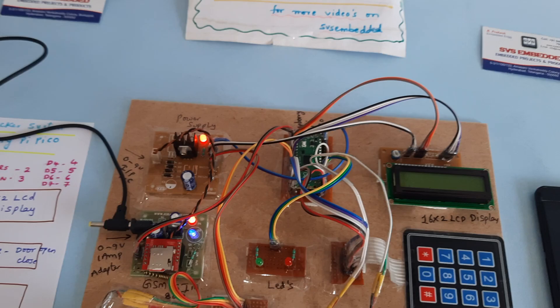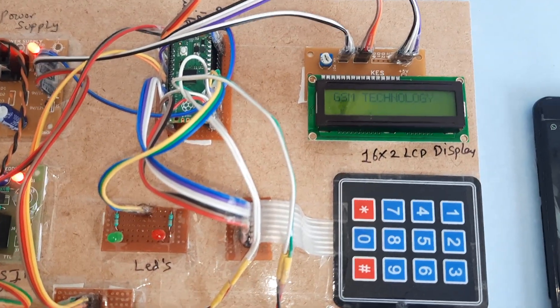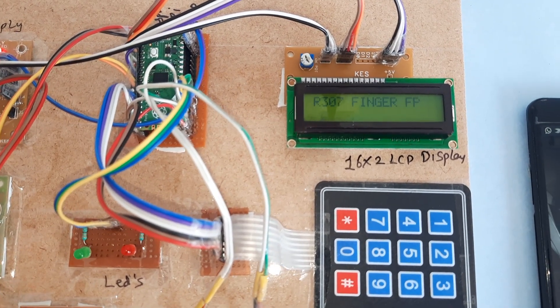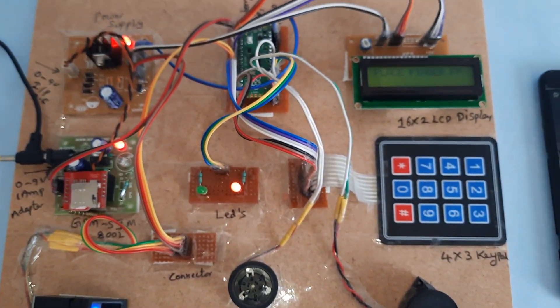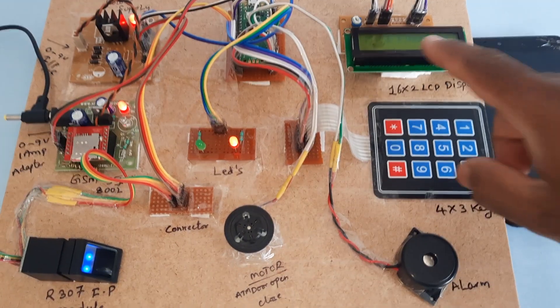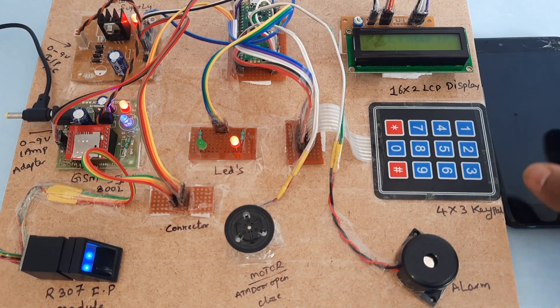Now I'm going to start the power supply. The LCD shows: Bank Locker System Using GSM Technology R307. It is now ready to scan the finger. The LCD is prompting: Please place finger onto the fingerprint module.